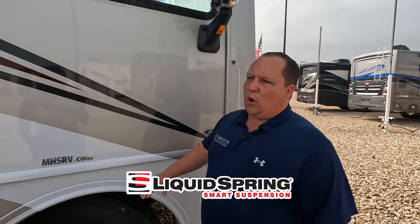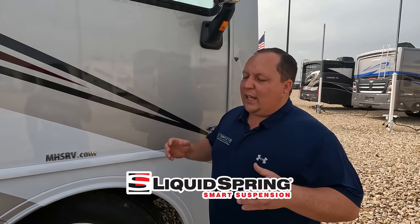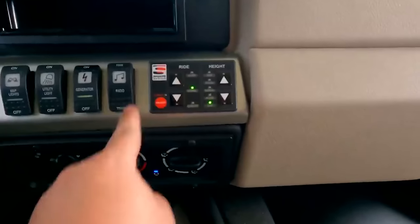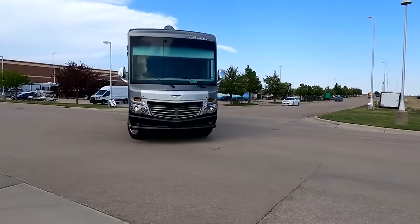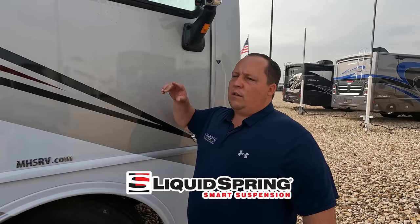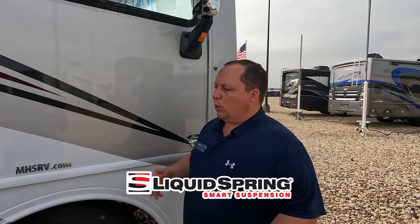You can also option this with the all-new Liquid Spring suspension. The reason gas motorhomes don't traditionally drive as well as diesel is that gas has spring suspension while diesel has air ride. Not anymore with Liquid Spring — it's a compressible liquid spring system that goes on all four corners of the motorhome, the same technology used in ambulances. We test drove a Class A gas motorhome with Liquid Spring and it drove like a dream, riding like a diesel. Best of all, you can get it done at the manufacturer as a factory option.